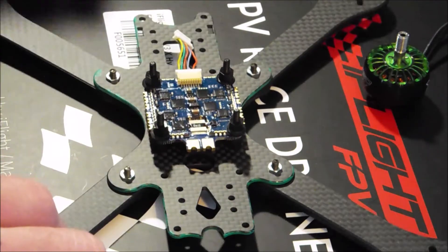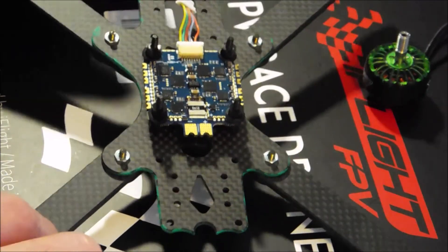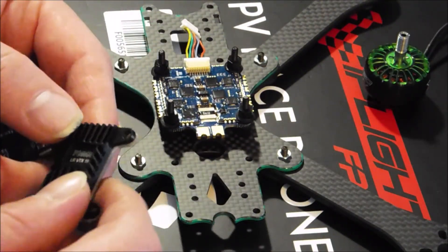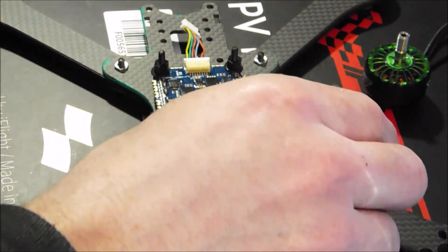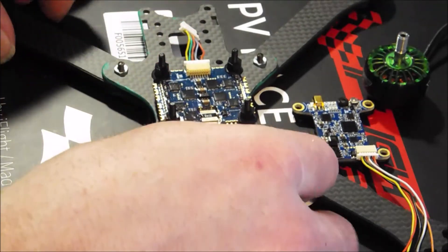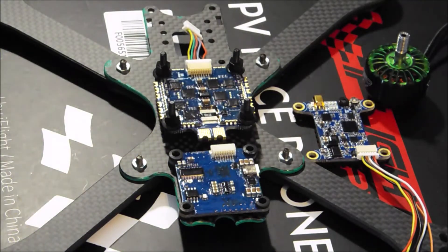Just wanted to give you a quick peek at my new build before I get it all together — super excited to be using all these fancy new electronics from iFlight. This company has just kept progressing at such a constant rate. Over the last couple of years I've been able to watch them go from having basically a frame or two and a set of motors, then a set of ESCs, a couple more frames, another set of motors, and another set of ESCs.